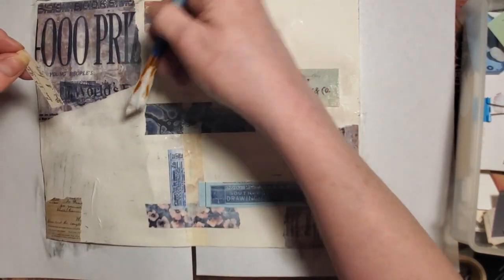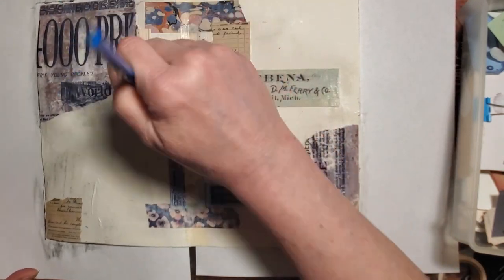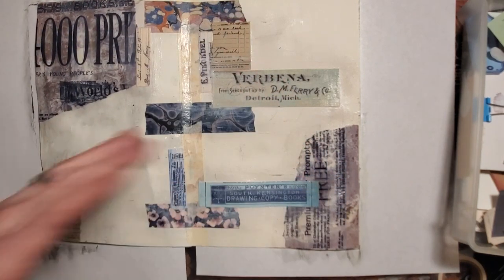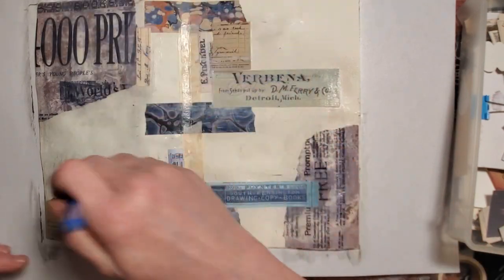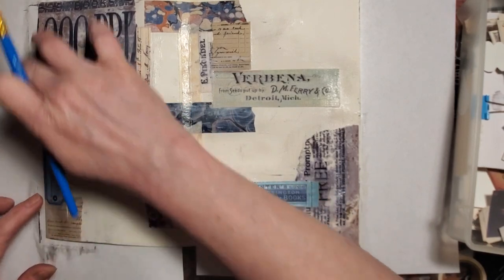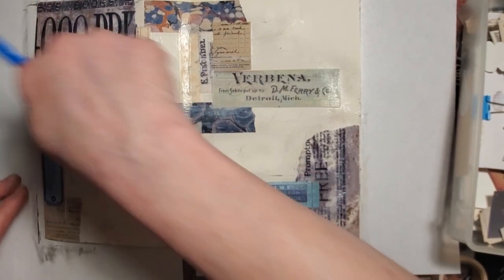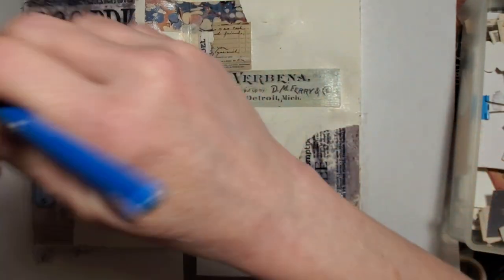I don't want it there because that's too neutral — I want to put something a little more blue there. This is a little easier today than it was yesterday. Yesterday I was kind of debating because I didn't really know what I wanted down, but today I'm a little more secure in what I want to put down here.